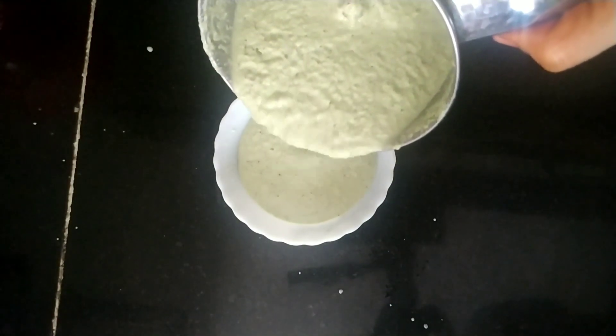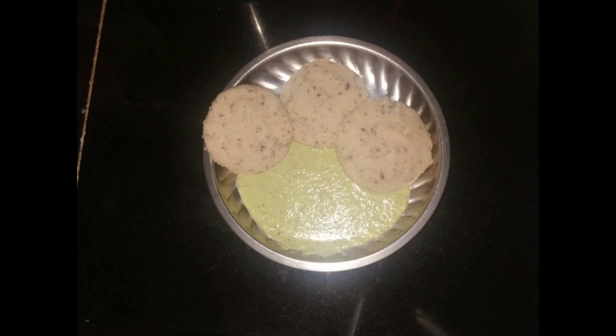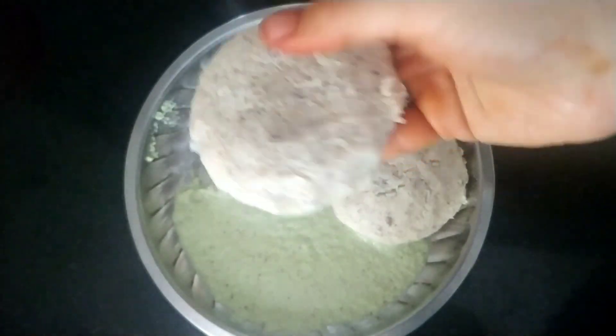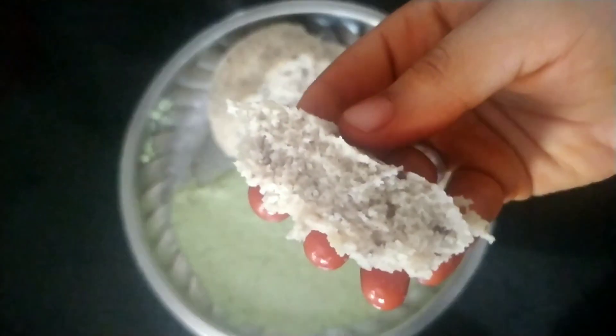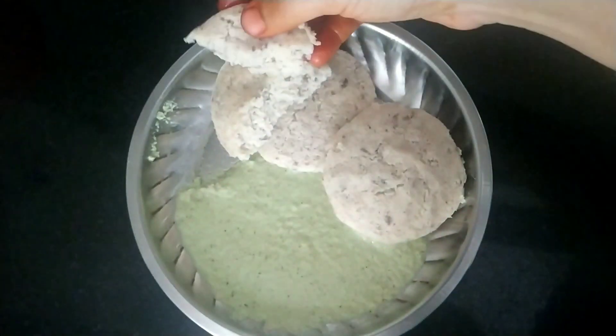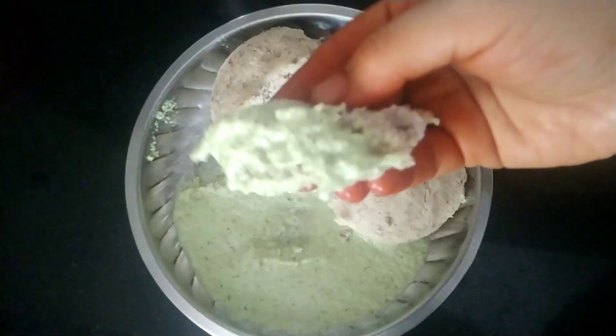My kids have this ondelaga leaf every day in one form or another — it is especially good to have on an empty stomach. See, my chutney is also ready. Let us serve it — idli and chutney both are ready now. See how soft the idli is — trust me, these idlis taste better than your regular white idli. Yummy idli, tasty chutney — thank you, please do subscribe to my channel.